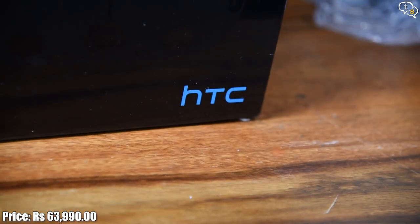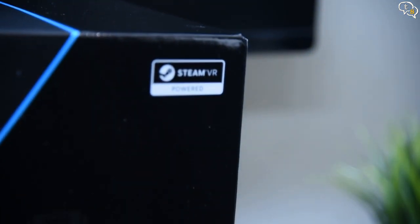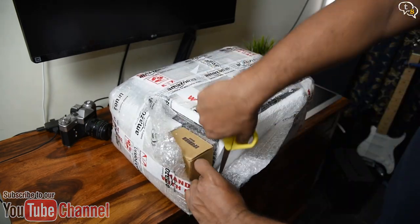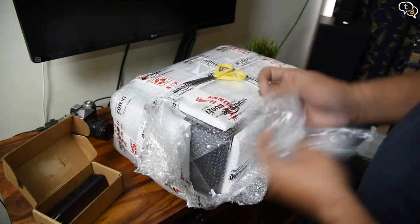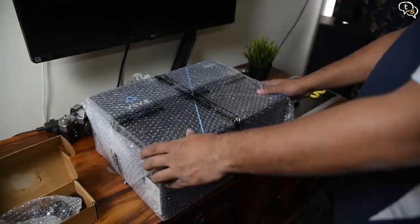The Vive's room scale is the feature that gives the Oculus a run for its money. So let's get to unboxing the HTC Vive — there's just so much packing all around. The seller has added a small box of converter plugs so as to be able to convert the American plugs to Indian. That's a nice touch. At last, here's the box of the Vive.